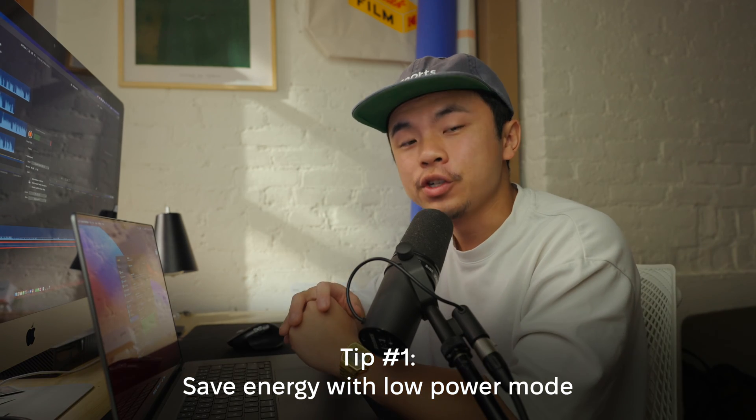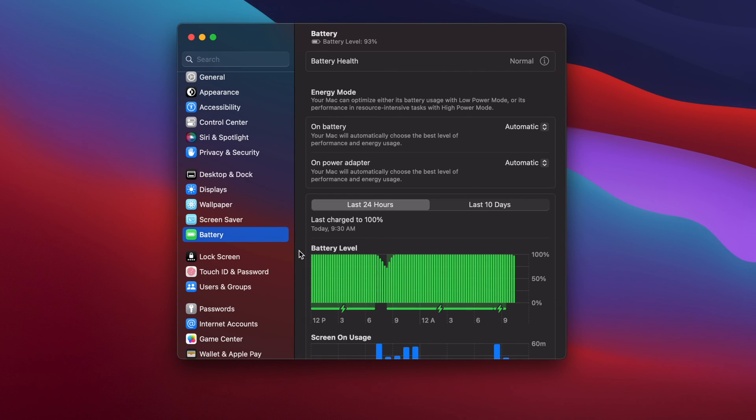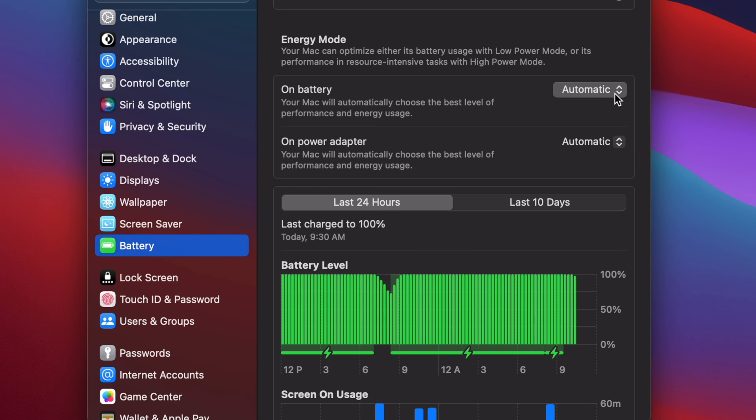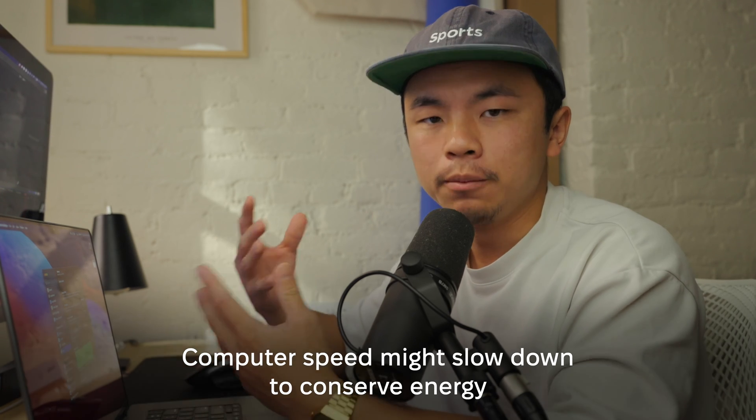Now that we know how to check on the health of our battery, let's work on actually extending the life of it. The first tip is to save energy with Low Power Mode. Go back to the Battery section of System Settings. There will be two sections: on battery and on power adapter. Go to on battery, click on it, and go to Low Power. What this means is that when your Mac is only running on battery power and not plugged into the adapter, it's going to reduce its energy usage to preserve battery life. The speed of certain apps might slow down, but that's all in the name of conserving power.